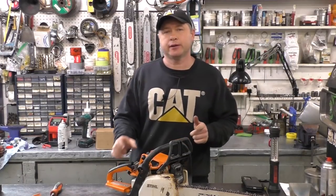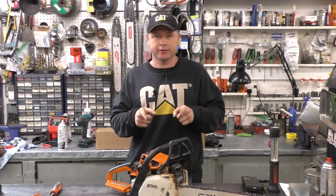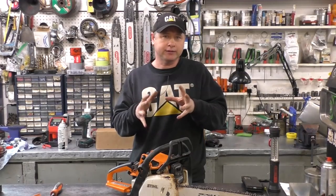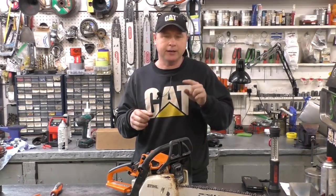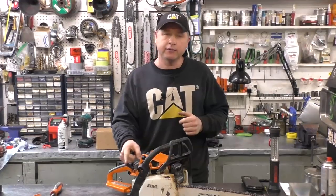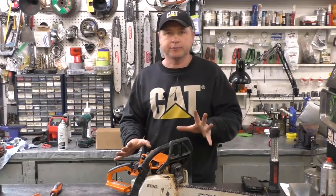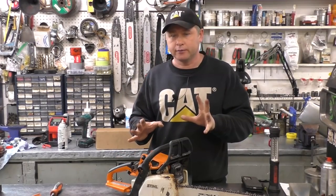Hey guys, welcome back to my channel. I've got a Stihl MS 250 C chainsaw that came into the shop. The customer said it runs, but it runs like it's really lean, and sometimes the chain keeps turning even if you don't have the throttle held in. Also, when you go to throttle up to cut, it bogs a lot.